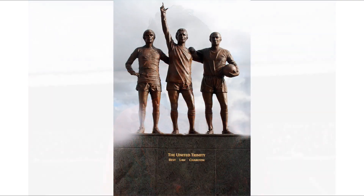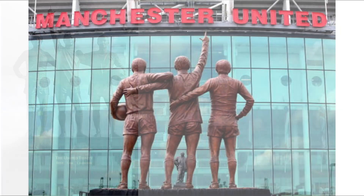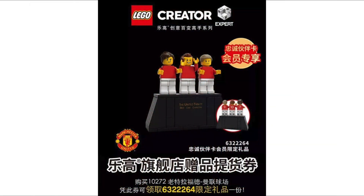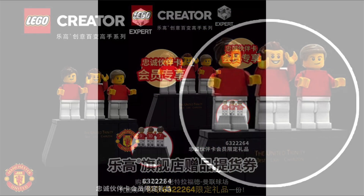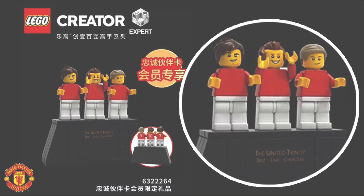They just want these figures to be similar to the actual statue of the original Trinity that's featured in front of Manchester United Stadium. We can see the three figures here in different poses, though obviously Lego couldn't achieve those exact poses. I wanted to bring this to your attention — if you're disappointed these don't have prints on them, leave your comments down below. Anyway, peace out and have a nice rest of your day!